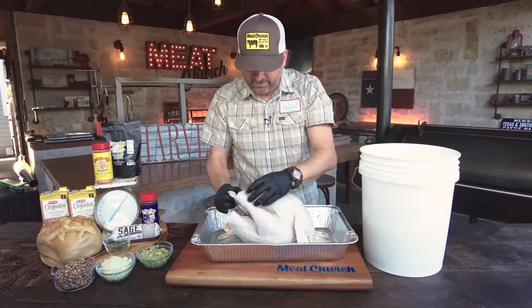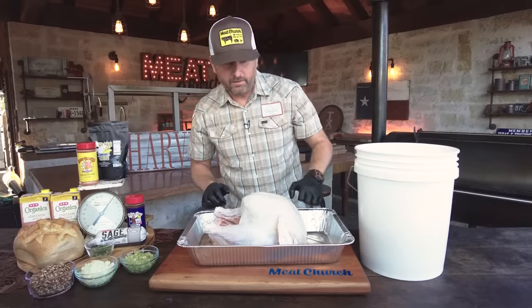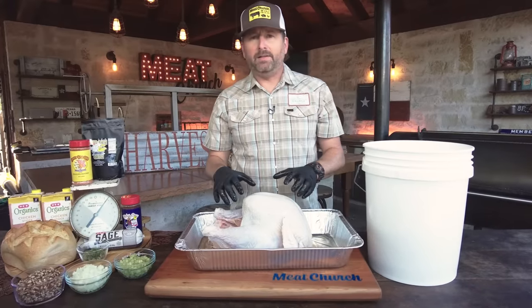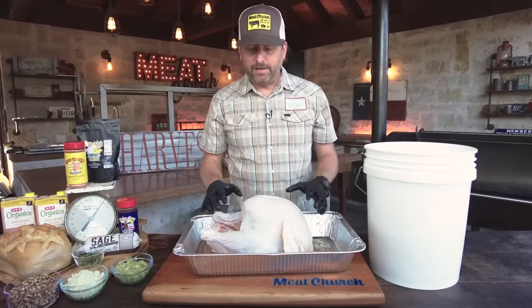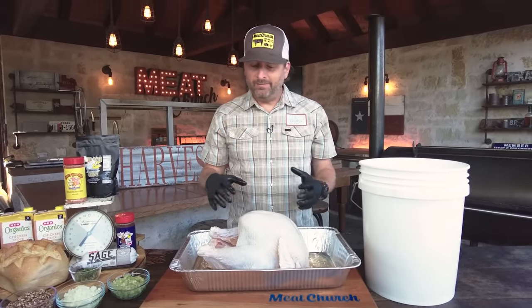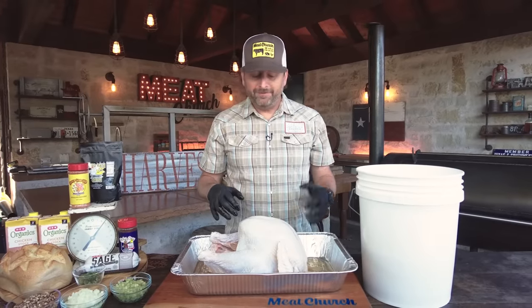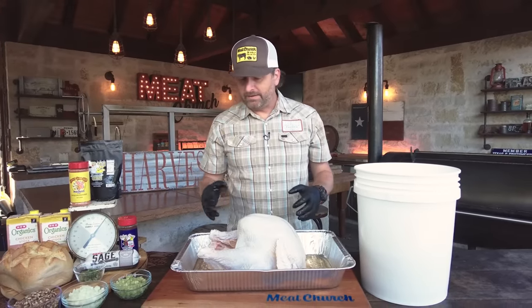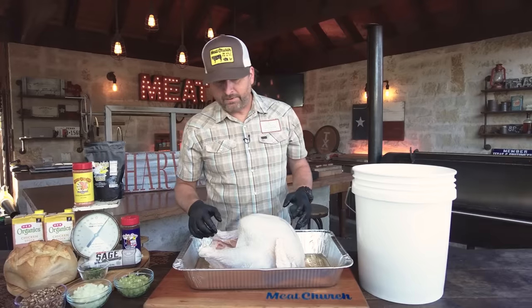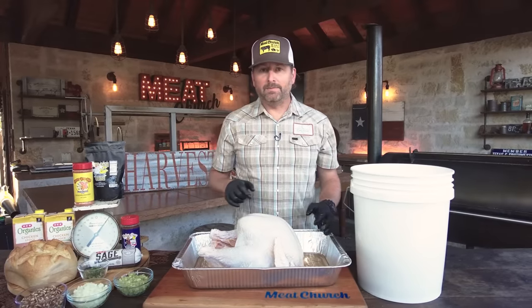There's going to be a lot of brine mixture that comes out of this cavity. Very important — after you brine in a food-safe container — to rinse it off thoroughly and pat it dry so it's not too salty. This is an all-natural turkey. If you've got one that was already in some brine solution, I wouldn't brine that for more than about 15 minutes a pound. But we went overnight on this 15-pounder and it should be good.